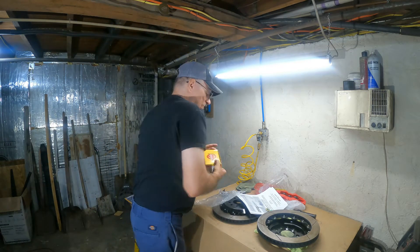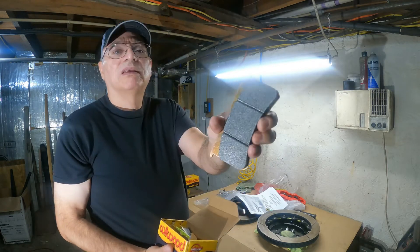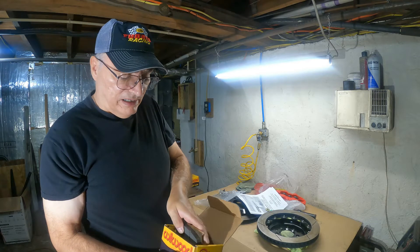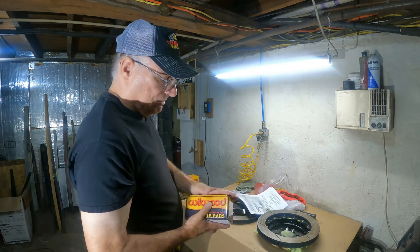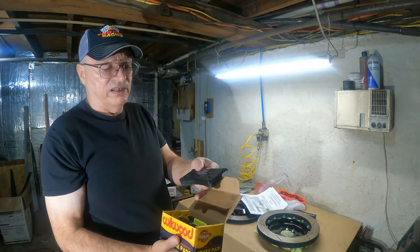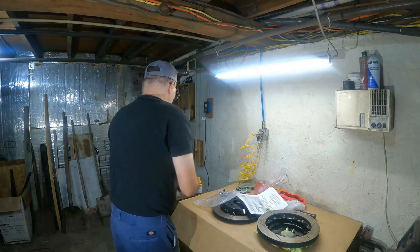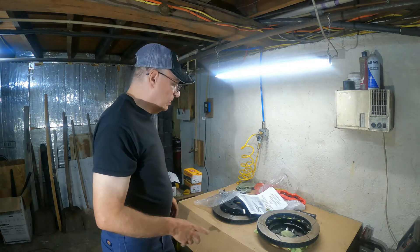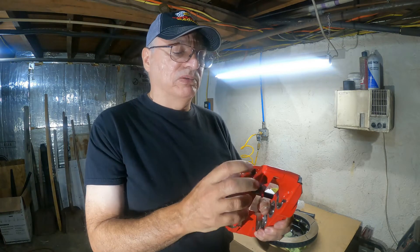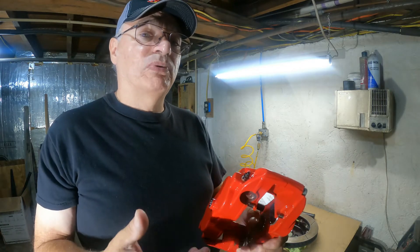If you want to know what the brake pads look like — these are the BP20 pads, nice and thick, well constructed. I'm going to be using the BP10, which is different in color — that's how you identify them — and a different compound of course. One thing I don't like about the brake calipers is you can't use speed bleeders with them. They come with these tiny little bleeders and there's nothing wrong with them except you can't use speed bleeders.